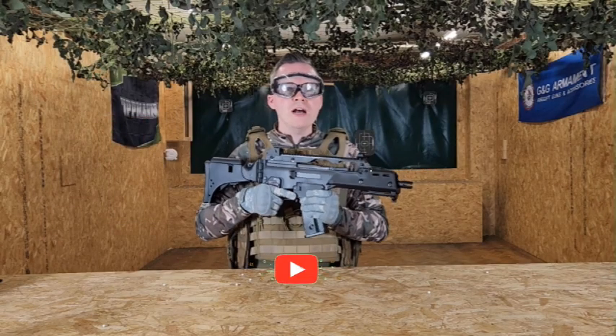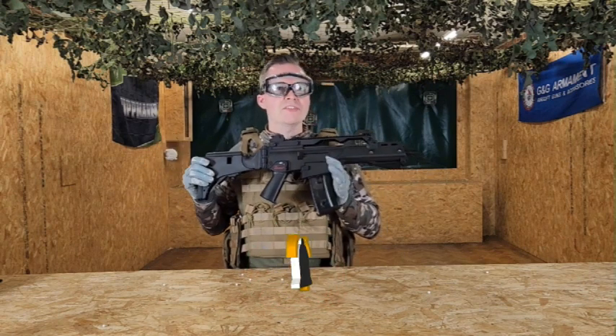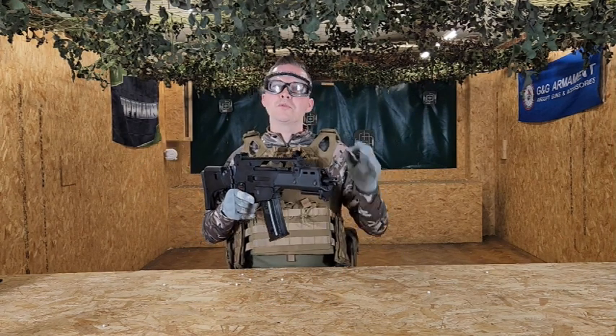Thanks for watching the review, guys. Make sure to like and subscribe to our channel — we'll be back with loads more airsoft reviews like this one. Until the next review, we'll see you soon.